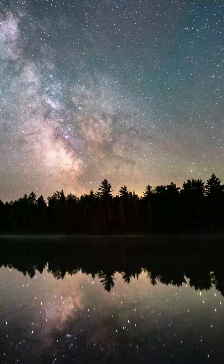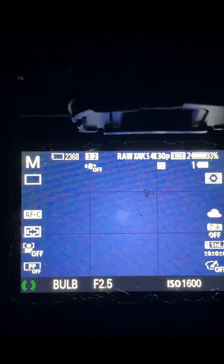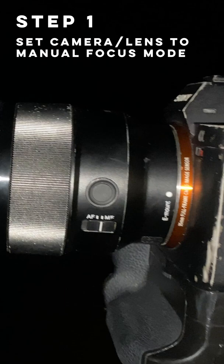Hey everyone, in this quick video I'm going to teach you how to focus on stars using your DSLR or mirrorless camera. Autofocus doesn't work at night, so the first thing you'll need to do is switch your lens and camera to manual focus mode.